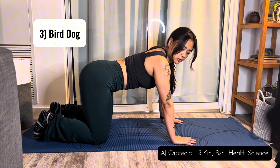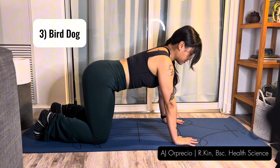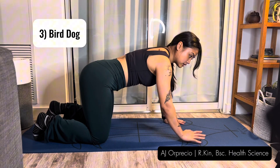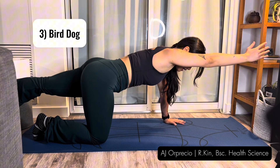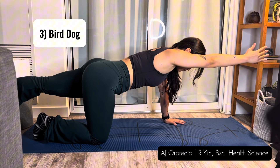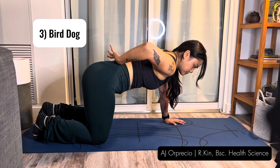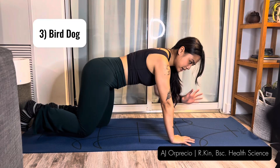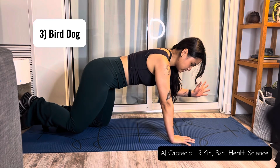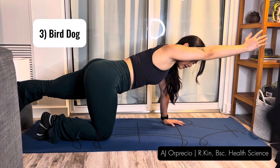Next is the bird dog. You'll be in tabletop position — hands underneath your shoulders, knees underneath your hips. Keep your shoulders strong by pushing away from the ground and keep your back nice and neutral. Lift one arm and the opposite leg to straighten. As you do this, push into the hand and knee of the opposite arm and leg. Come back in carefully, making sure not to arch the lower back, keeping it nice and slow. Hold at the top for three seconds, then come back down.